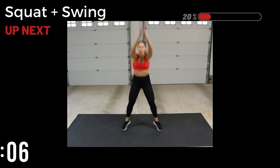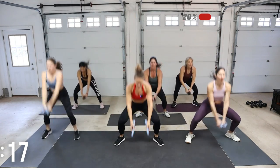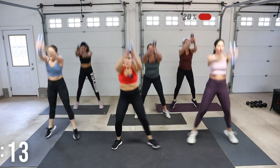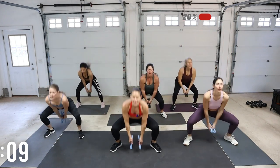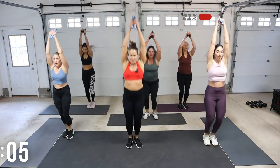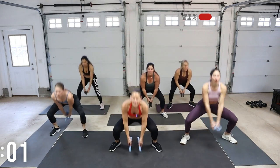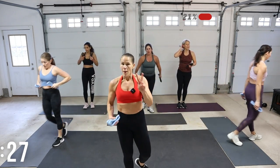Shoulders roll back, keep that core braced. So when we have this Tabata HIIT, it's about getting to that high intensity. Drop, lift it up. Take your option. 30 seconds — that's all we're taking. We're coming into block two. We're getting ready for a shuffle kick.